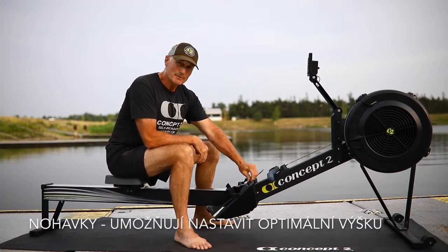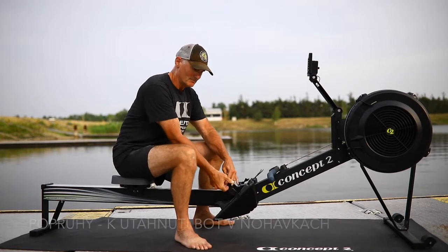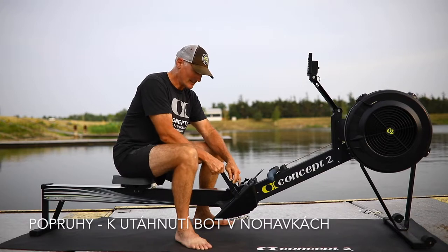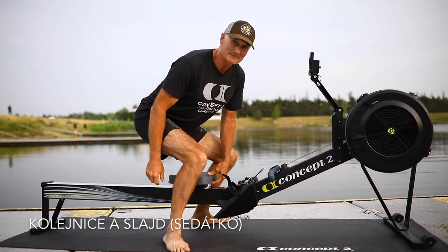The foot stretcher system can be adjusted up and down to match where your foot should be. The foot straps cinch down to hold you in place. And then we have the monorail and of course the seat on the wheels.